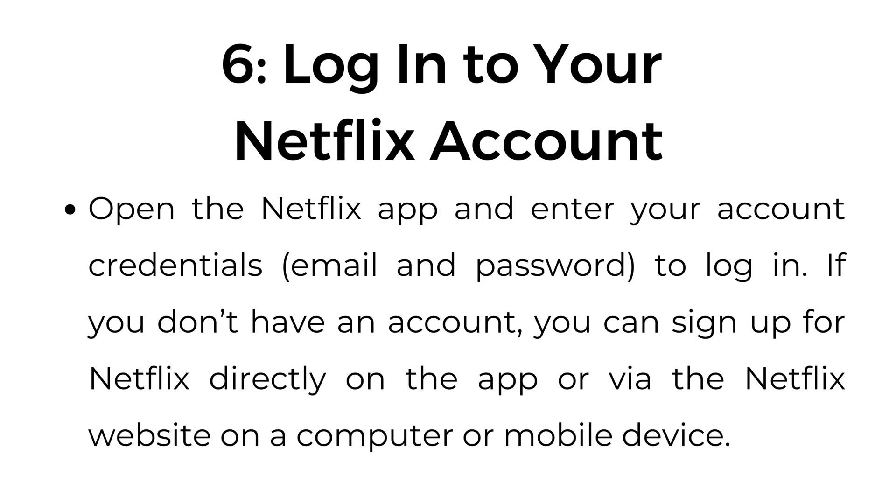Step number six: log in to your Netflix account. Open the Netflix app and enter your account credentials — email and password — to log in. If you don't have an account, you can sign up for Netflix directly on the app or via the Netflix website on a computer or mobile device.